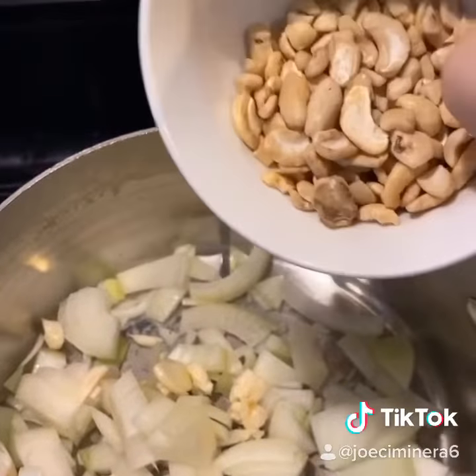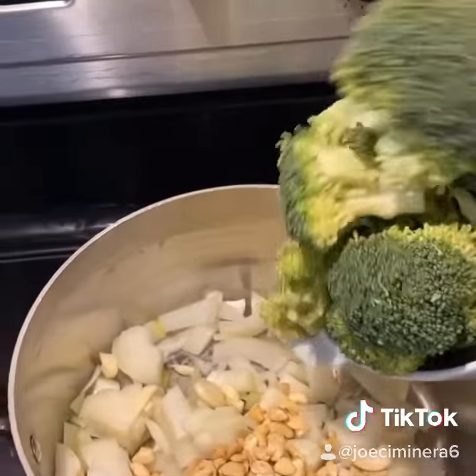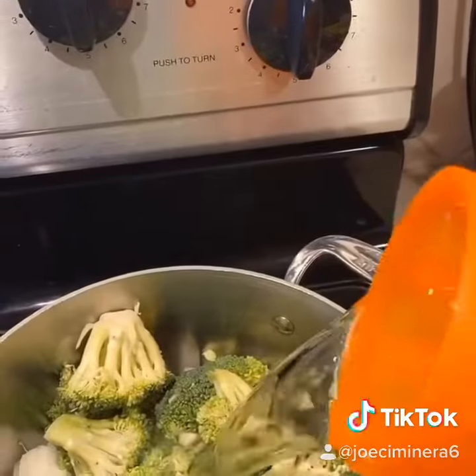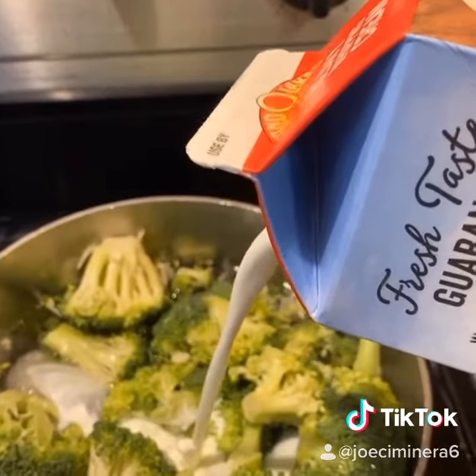Next add cashews. You can use any nuts for this — cashews are great. Broccoli you can use fresh or frozen, but try to use fresh. Two cups of water. Some heavy cream — if you're using milk, add a teaspoon of flour.